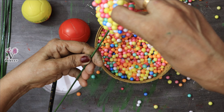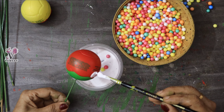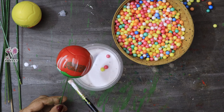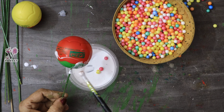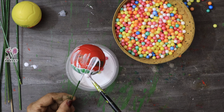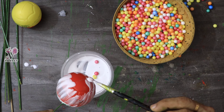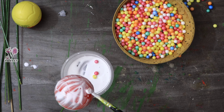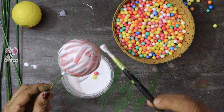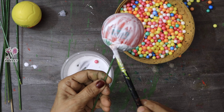This is available as an out-sale item, and there is only one package in a small package. There is only one package done in the same package. If you are buying a single package, you can get it from the market. I had to put some on the side to get it right.